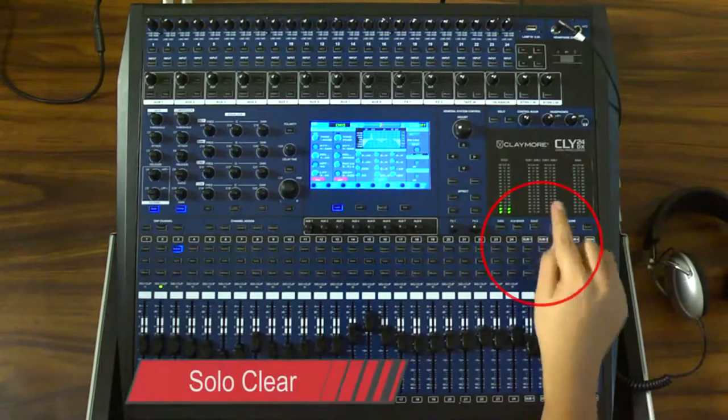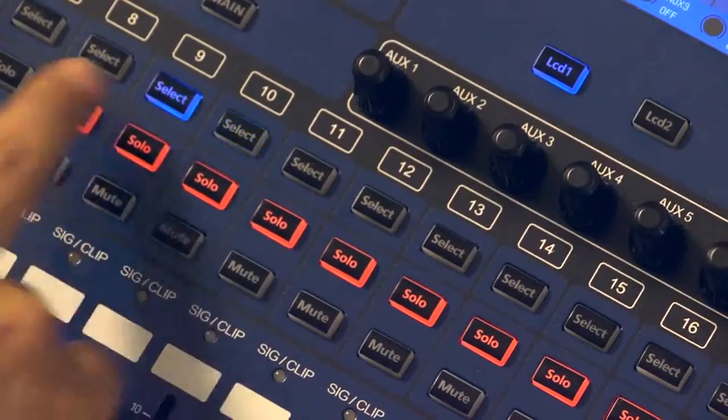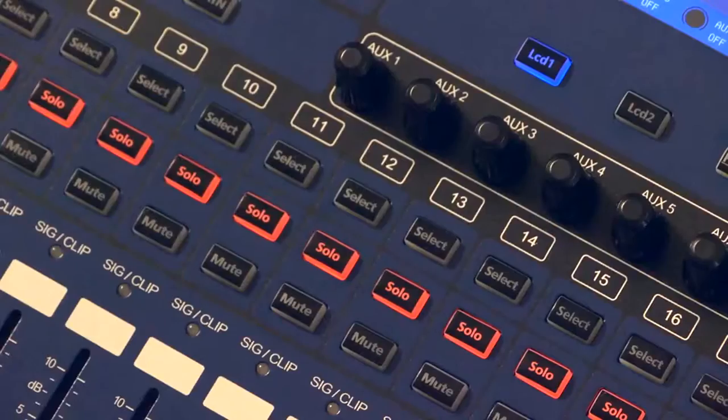El botón ubicado en el área de la pantalla llamado Solo Clear desactiva la función de todos los canales que tengan activa la función de solo.